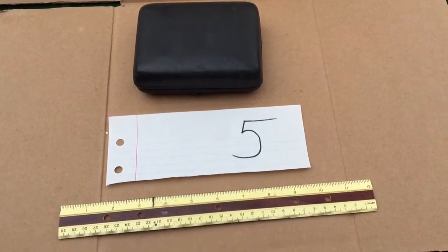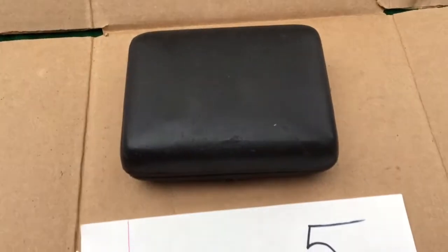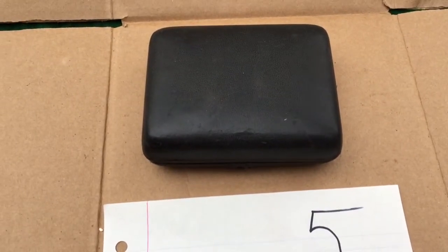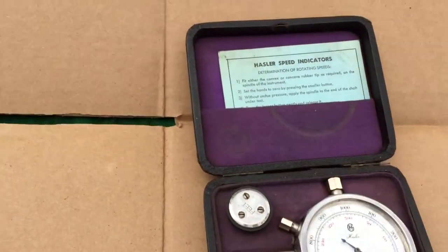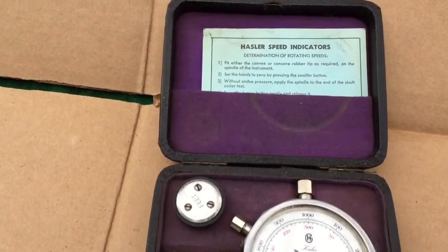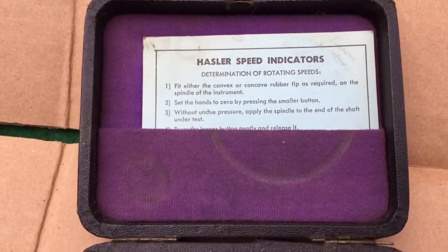Here's number five in a nice little case — looks like 1950s or prior, so we'll see what's inside. It's a tachometer, a Hassler speed indicator, and it tells you how to use it.